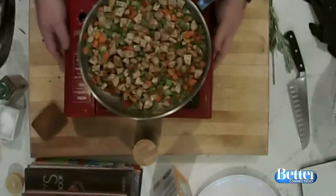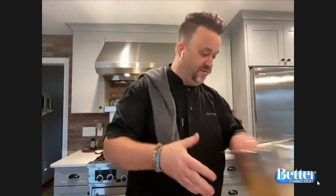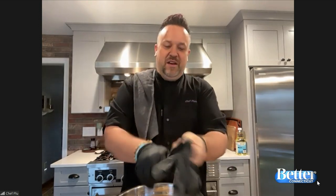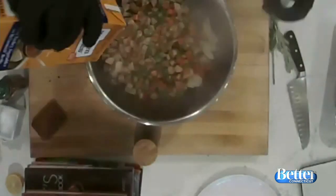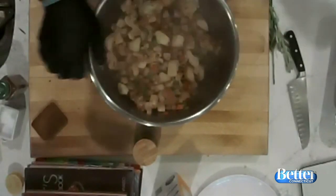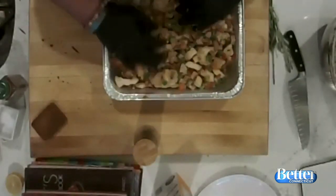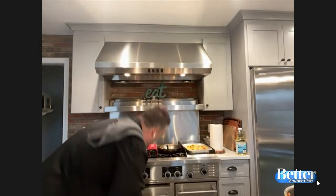That's literally the hardest part — what we just did, that's it. I'm going to put some gloves on, mix it up, and pour the sausage mixture right into the bowl with the bread. I'm going to add about a half cup of stock and mix it all up. Then we put it into our pan. This is going to take about 35 to 40 minutes in the oven. Let me show you what it looks like — I've got one in the oven right now.